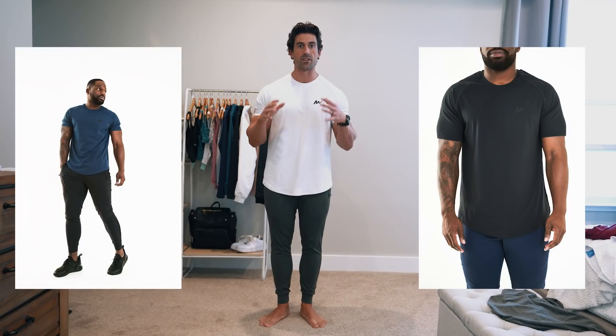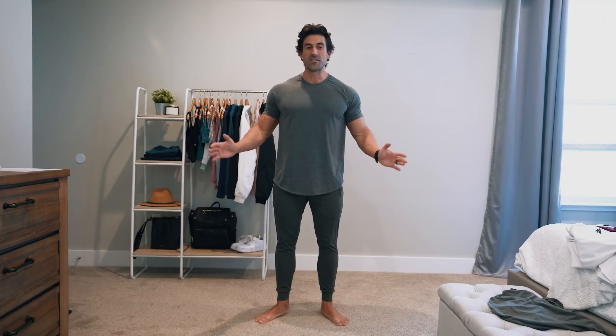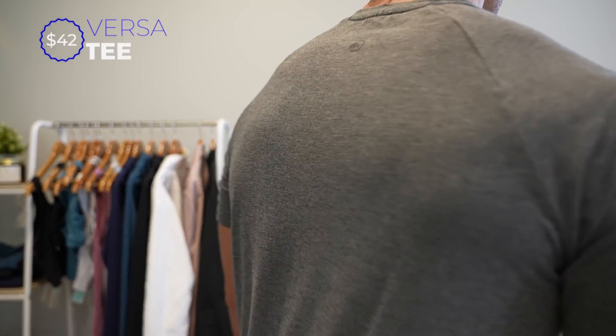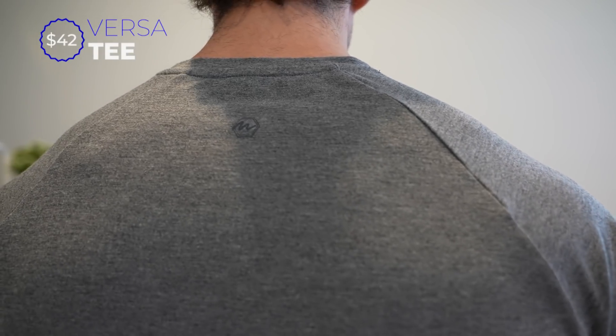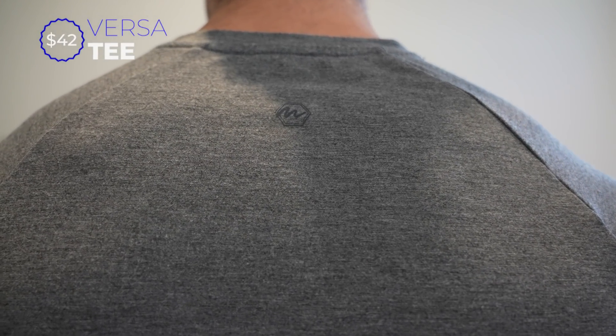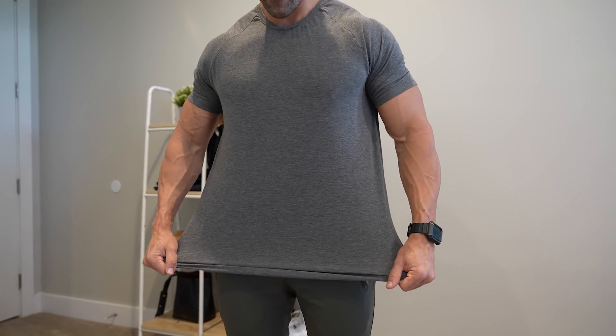This and the graphic tee are identical materials, so I would wear a large also in them. This is the Versa tee in the heather gray. We also have it in that Cabernet and black color. But this is a large — fits me great, exactly how I'd want it. Tied on my arms, show off your biceps. Good length. We have minimal branding on all of it, so it's just that logo on the back.